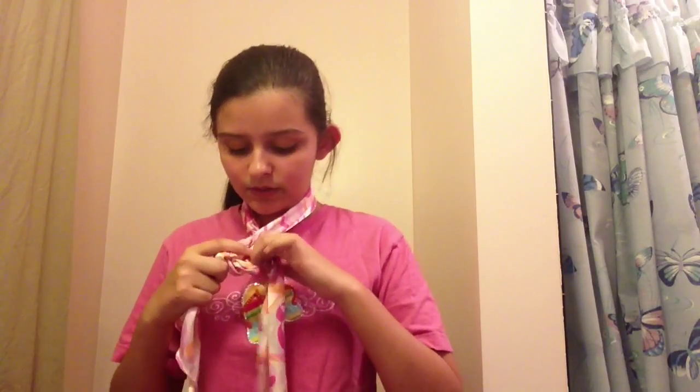Then you want to make another knot, and keep going in. If you keep going it'll really look like this cool knotted design. You might not be able to tell on the camera, but if you guys try these designs you will really think they're cool.